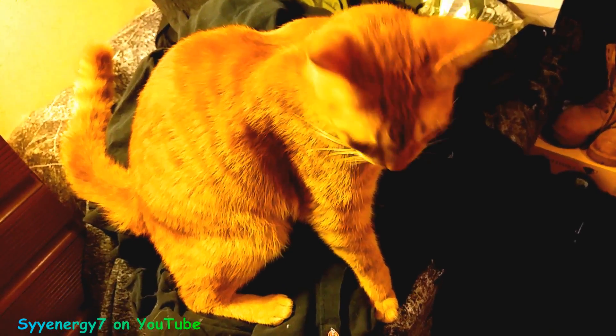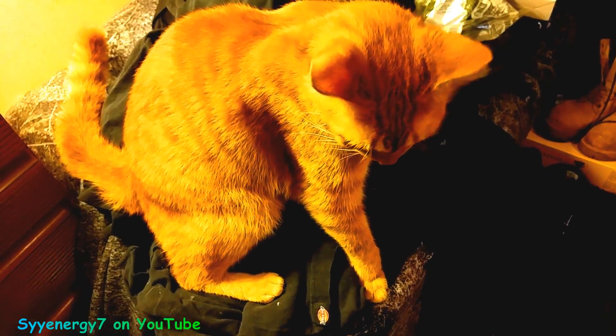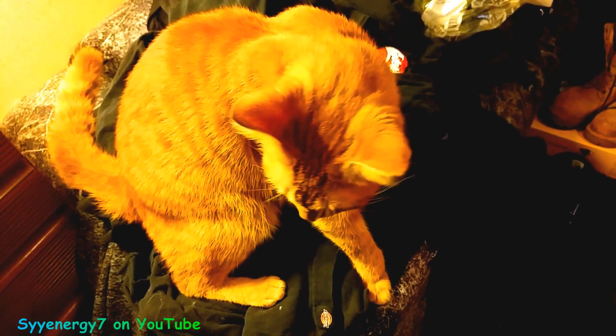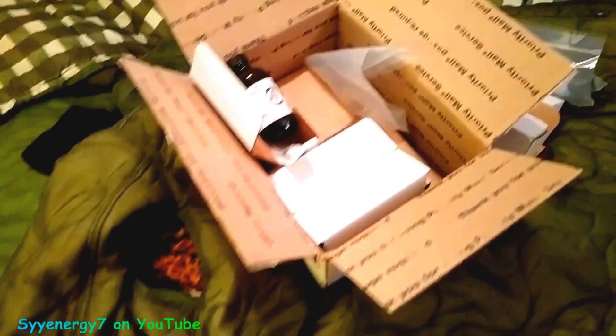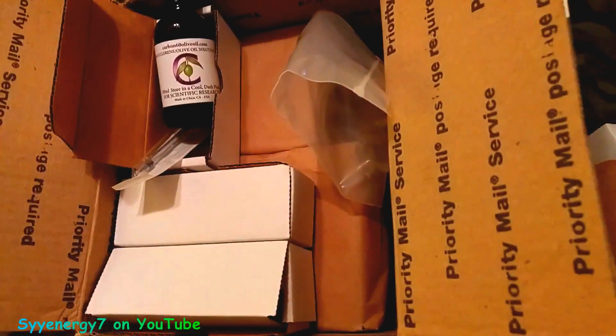The other two or three brands I've tried weren't safety-sealed. I got one from Purple Power, a 250-milliliter bottle. I can't remember what the other one was — I got it twice, it was from Texas.